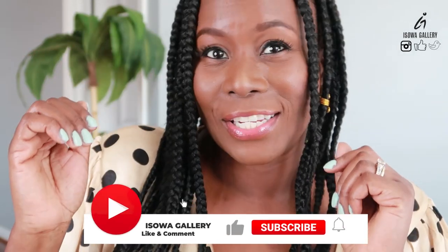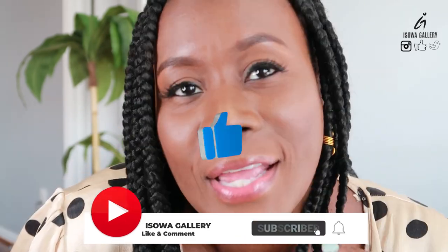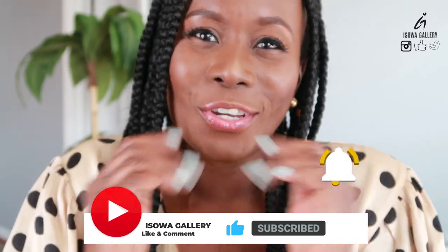Thank you so much for watching this video. When you get a chance, please do not forget to subscribe to my channel, like this video, comment and share. And remember, always remember to let your cup run over. Bye.